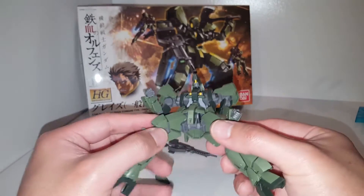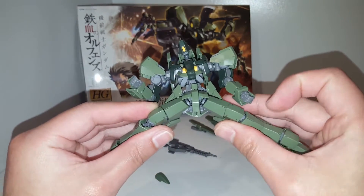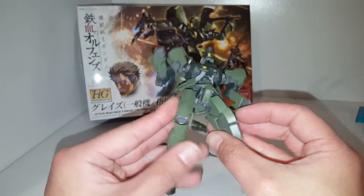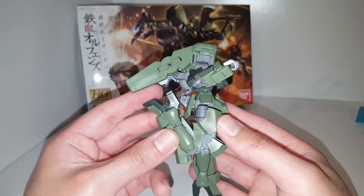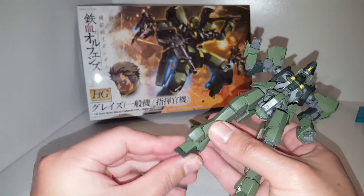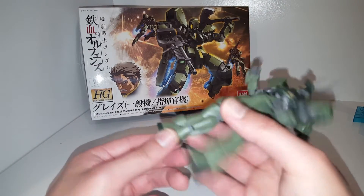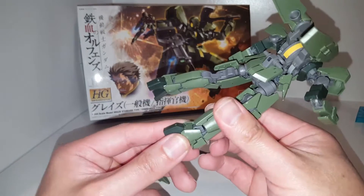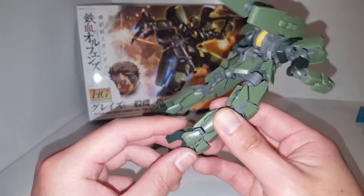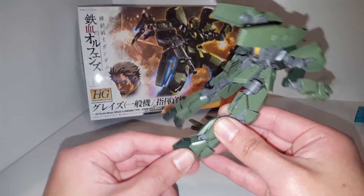There's a poly cap here so you can pretty much do a split, however the side skirt pieces do get in the way. There's a single-bent double-jointed knee, which is very cool. There's a ball joint on the feet, so you get a pretty good range of movement. There's also a piece here so you can move the feet — it's attached to a peg and underneath is a ball joint, giving you some decent movement.